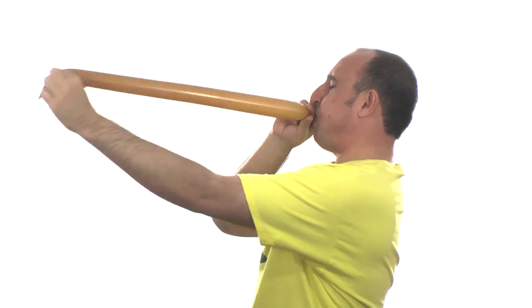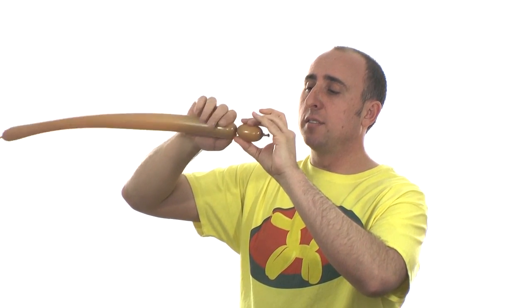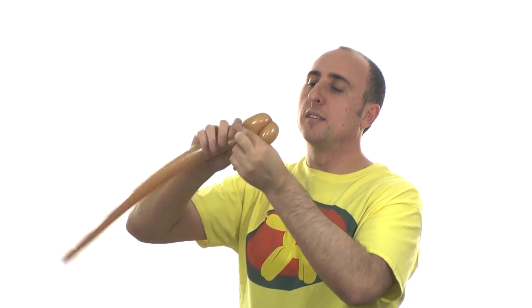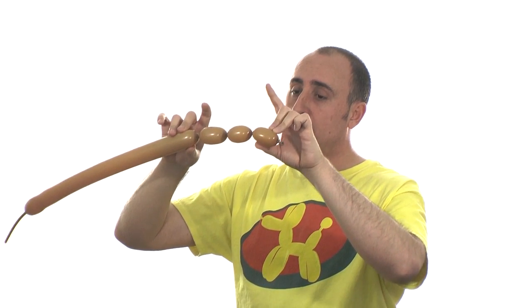We use one balloon for the rest of the body. Get your last 260 out and inflate it about halfway. Let some air out and tie your knot — leave a little bit of slack on the end because we're going to use that. Give it a nice stretch. We're going to start with the head. Make a section about as long as the feet were. Now make two ears the same length as the head — these three sections should all be the same size. Twist this seam into this seam — that's our head.